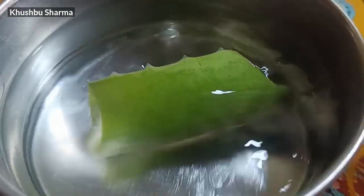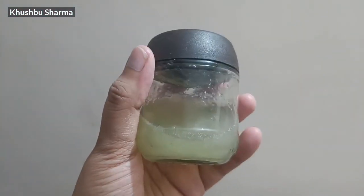Keep the aloe vera in water for about half an hour. After half an hour, extract the aloe vera gel, put it in the mixer, and add rose water. Grind it all together in the mixer and your paste is ready.